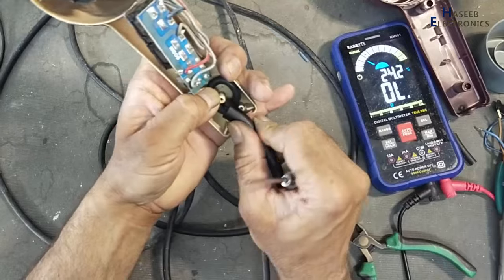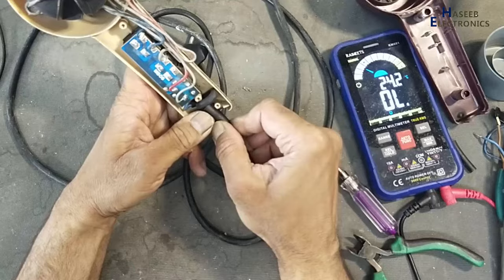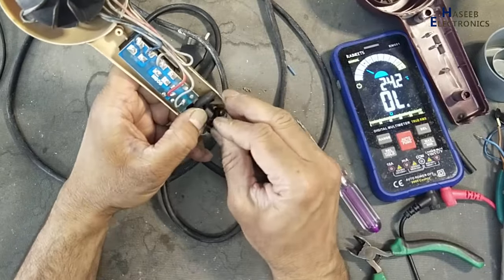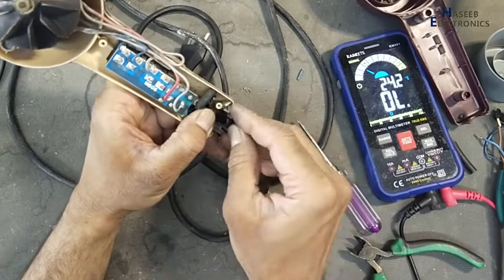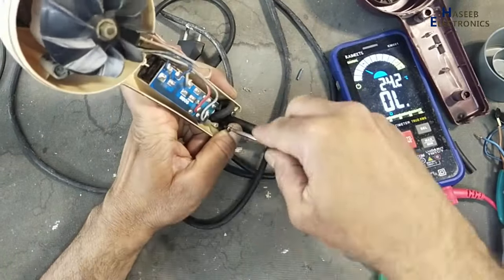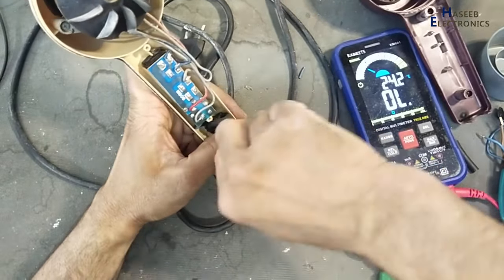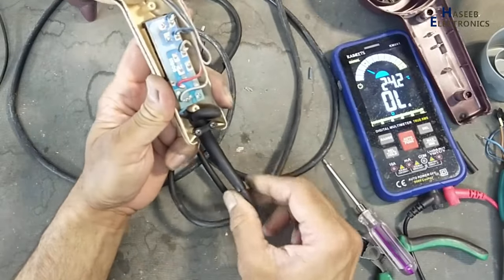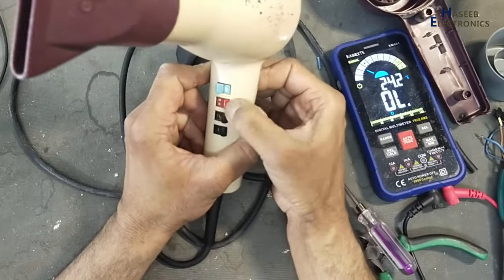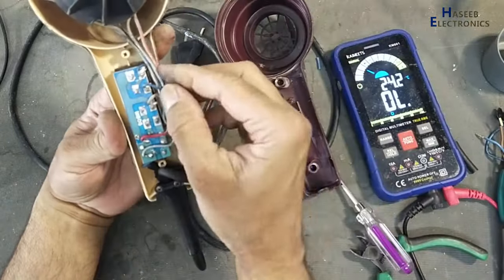Yes, that is the best way to hold it here. Now this cable will not come out and it is fixed now. First, I will install this cover as a dummy cover.